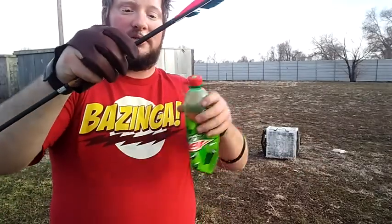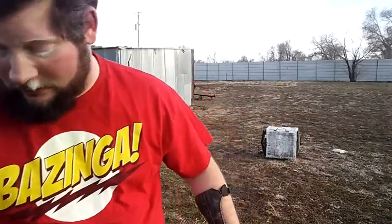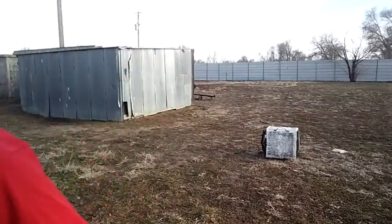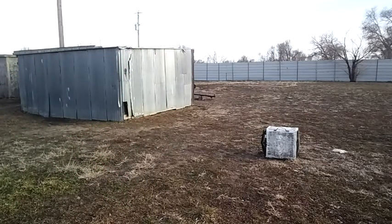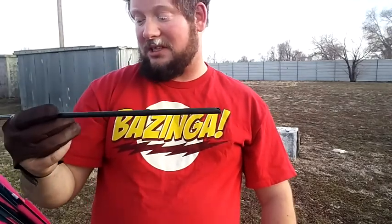If you're wondering what the string is, it's actually fishing line from the rig I typically use when I go fishing. It actually broke the end of my arrow. These are carbon fiber arrows and that explosion actually destroyed the tip of my arrow. I was not expecting it to destroy one of my arrows — this is a 55-75. Now I'm nervous to shoot at the rest of these.